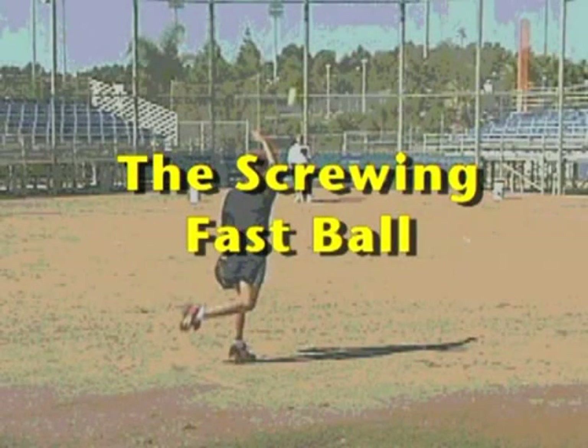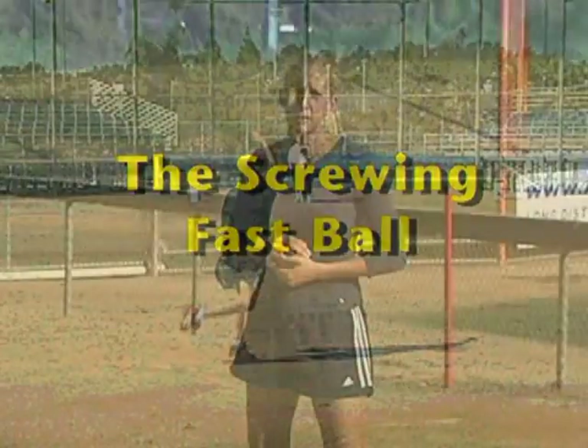The next pitch is a very easy pitch for young pitchers to learn and it has good movement on it — it's a screwing fast ball. It's very similar to the fast ball; we just have a little bit different grip and a slightly different finish.